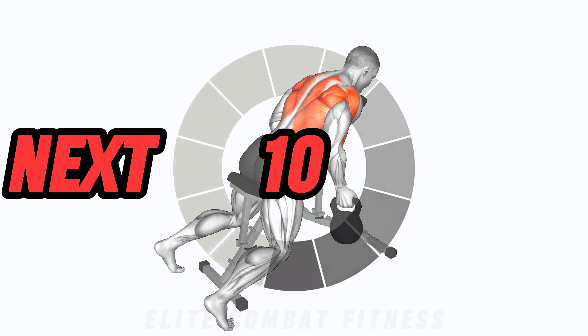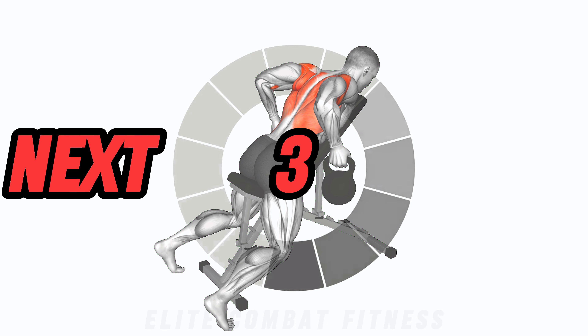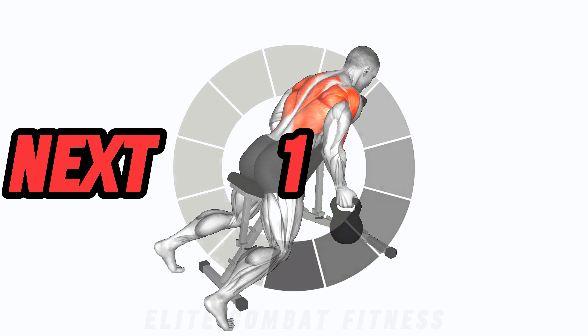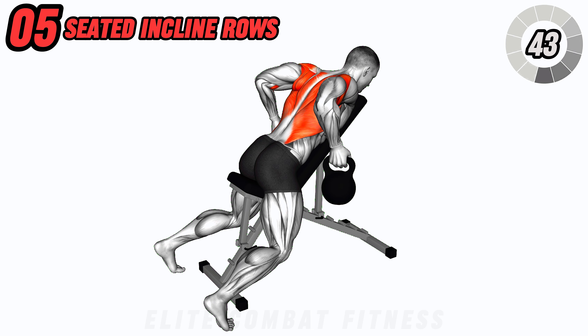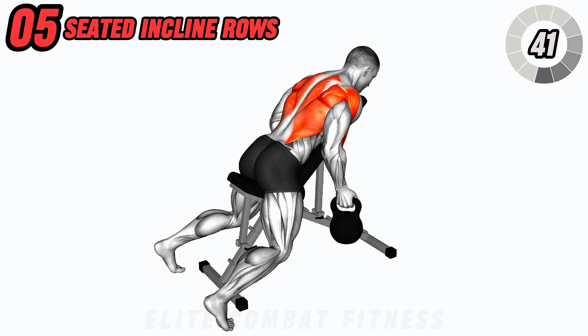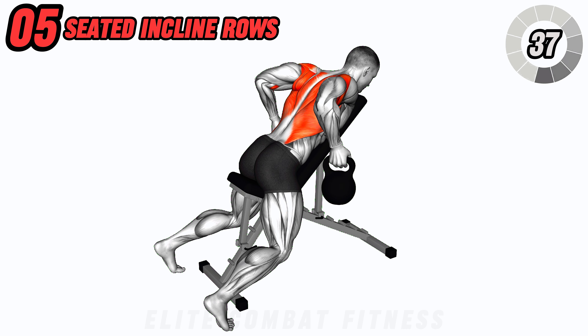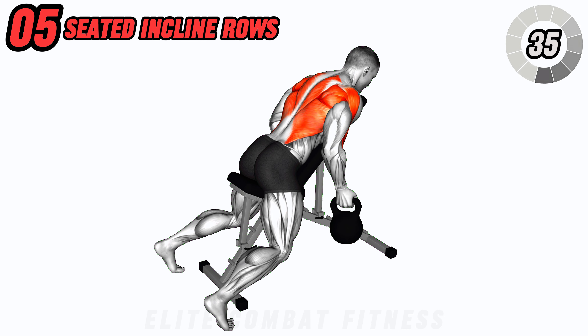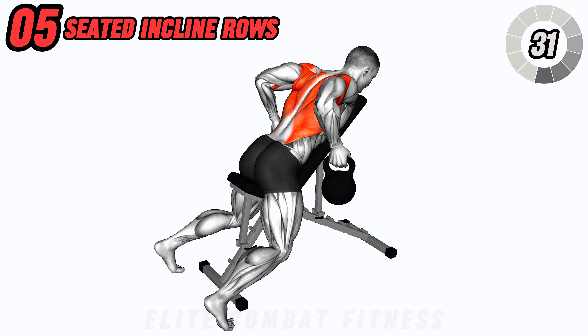To target your back and delts, try bench seated kettlebell incline rows. Sit on a bench with a slight incline, holding a kettlebell in each hand. Lean forward slightly, then pull the kettlebells towards your ribcage, squeezing your shoulder blades together at the top. Lower the kettlebells back down with control. This exercise promotes back strength and stability.